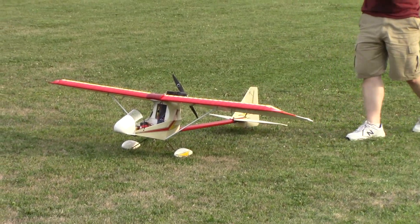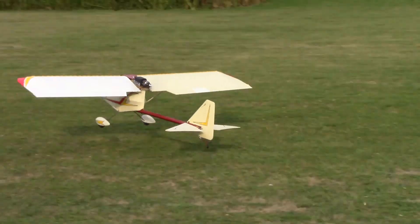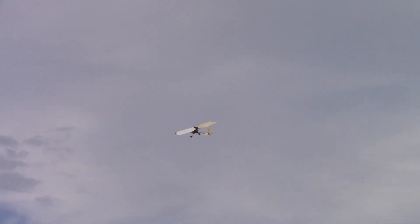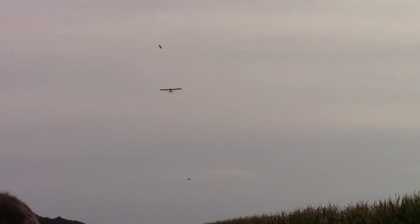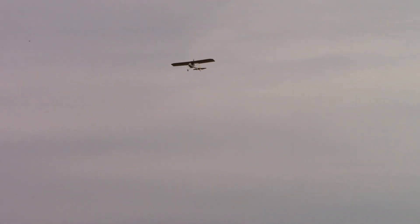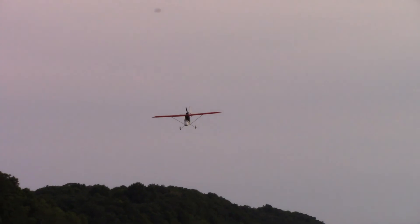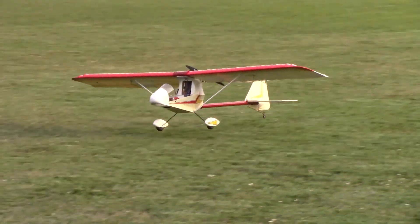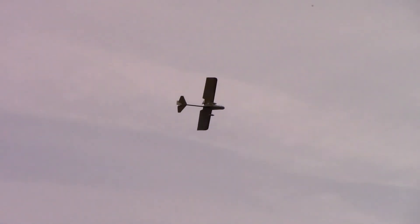They have to lose the wheel pants. It's unstable in pitch because... or a flatter approach. Okay, that's at a quarter throttle.